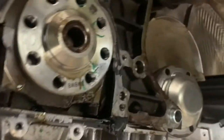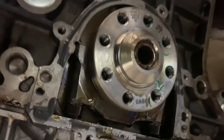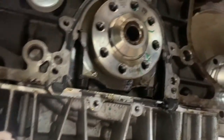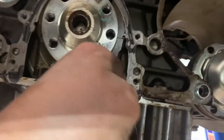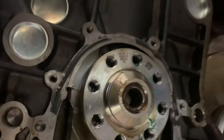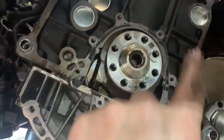Let it drain for a while. You might have to drain the oil because it might be high — that might be why it keeps dripping out. You need to clean that surface up, get it all cleaned up.